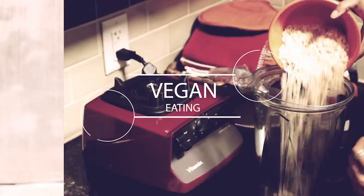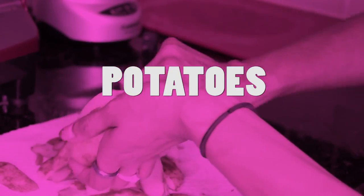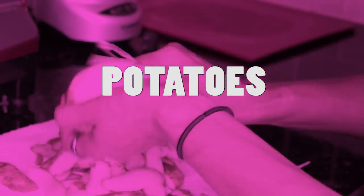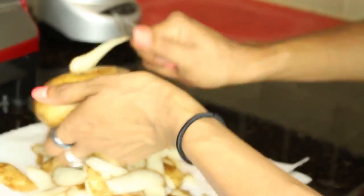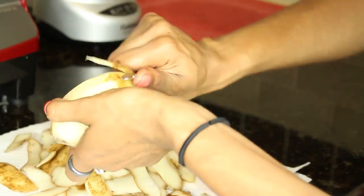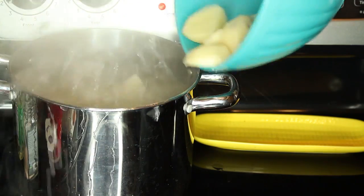Stay tuned for the full recipe and full menu. We are starting out with potatoes — southern food just screams creamy delicious mashed potatoes. We're going to skin those, chop them up, and throw them in the pot to boil. Back in the day I used to make this with regular dairy milk, butter, and all that, but we are going to totally vegan these creamy mashed potatoes out.